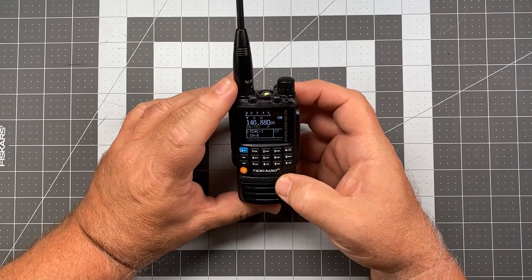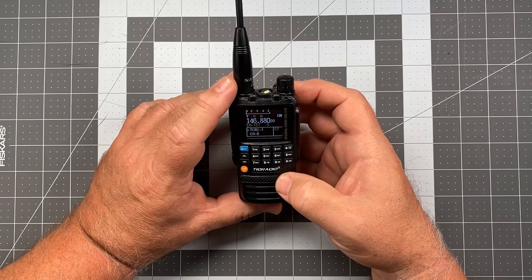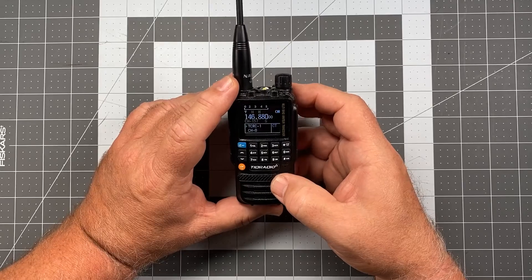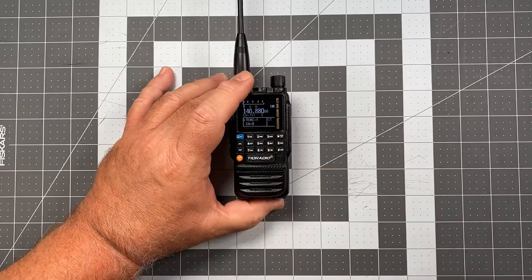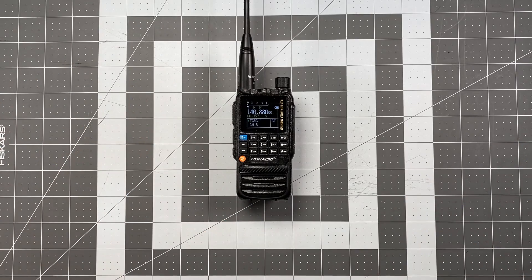I noticed coming out of that — I don't know if I had this turned off already or not — we don't have dual watch on coming out of that, but I can't honestly remember if I had it on at the beginning. But we already know from the previous video how to turn that back on. With that, I'll thank you for watching and or listening. This is Scott, Kilo Sierra 6, Delta Alpha Yankee from Visalia, California. Have a wonderful day. Bye.